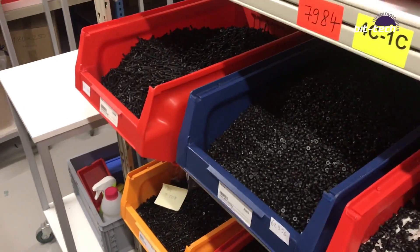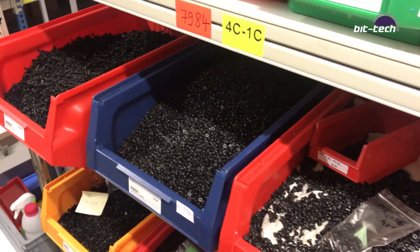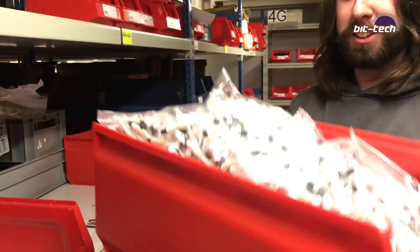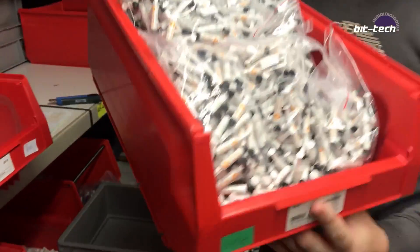I wonder how many of those do you think are in one of those buckets? 20,000? 30,000? They're purchased by weight. Enough said.